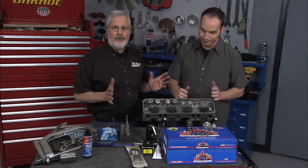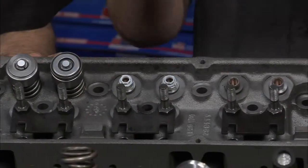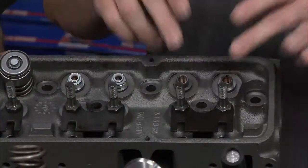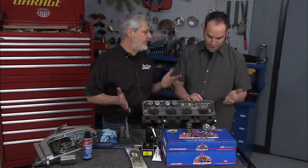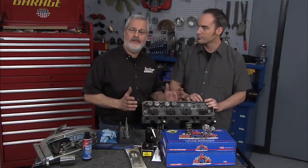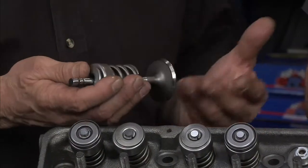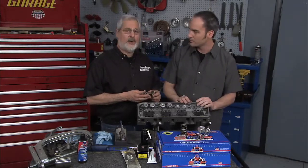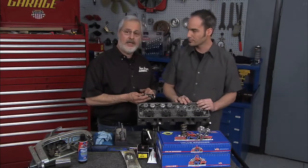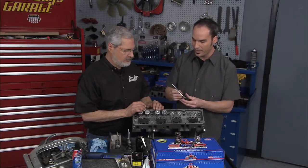We're doing a budget build here — this is not a super high performance motor. We're using the cast iron heads. Originally these heads had pressed-in studs from the factory. The pressed studs work well with a really small cam, but as you start to build more cam lift and more spring pressures you want to upgrade — pull the studs out, machine these for a screw-in stud and a guide plate. The guide plates keep the rocker arm pushrods in place. We put all new valves in it. Nothing will kill horsepower more than a weak valve spring — they fatigue, they'll break, and you can lose a whole engine that way.